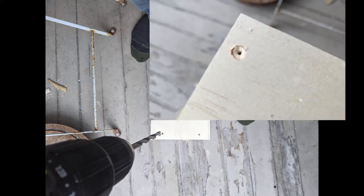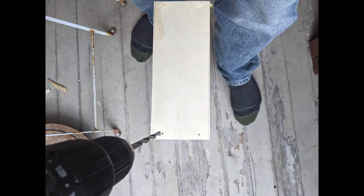Next up, we're drilling four holes at each end for the wood screws — a small bit for the guide hole and then a shallow drill with a quarter inch bit so that the screw heads sit flush. Woodworkers amongst you might be shaking their heads that I didn't drill the screws in at an angle — you can feel free to roast me in the comments.